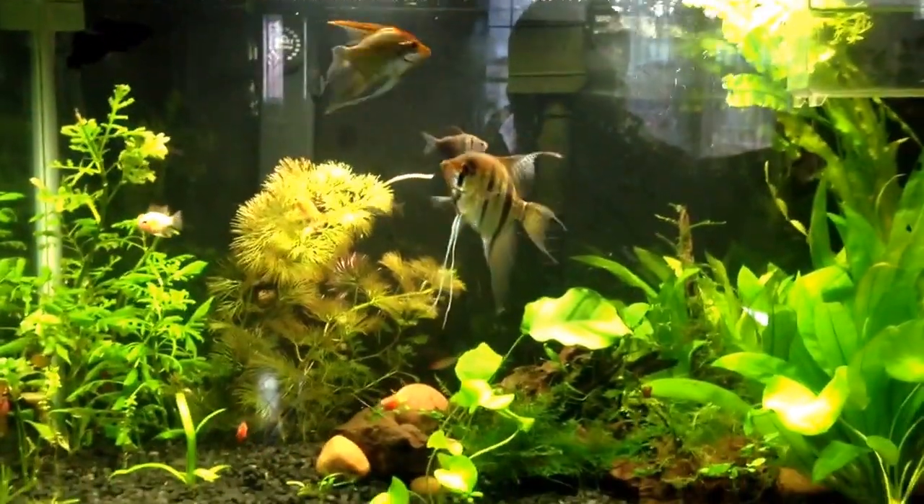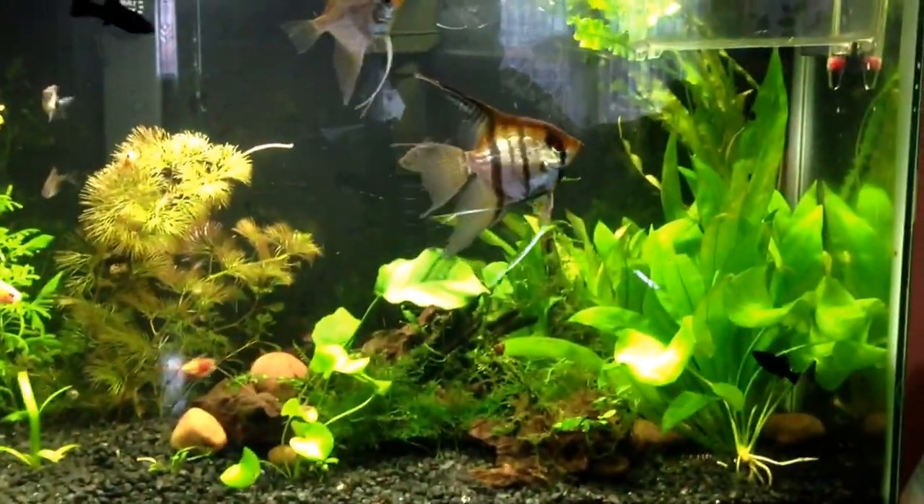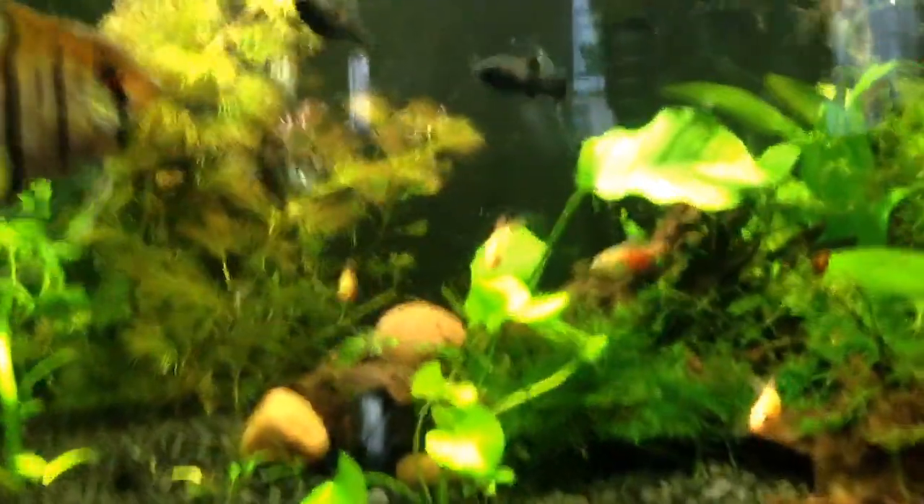Hey everyone, FishnBirds997 coming at you with an update of some stuff that I got. Got some new plants actually, got a kabamba over there, got a few new fish — they're called gold tetras and I got those.